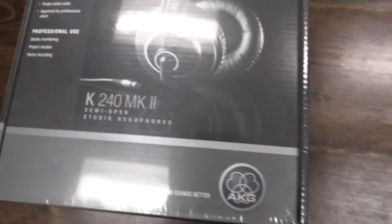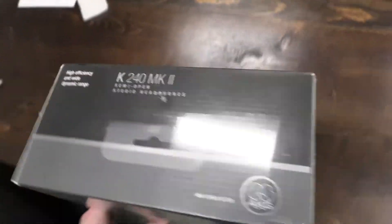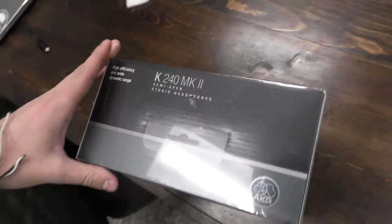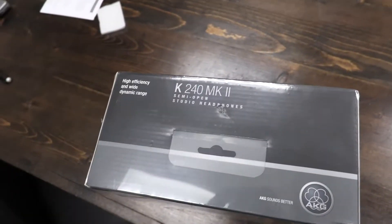These headphones are insanely nice and I'm about to open them. We're gonna try them out and I'm gonna tell you if they're any good and if you should buy them or not. I actually don't know how much these cost — can you fact check that for me real fast?